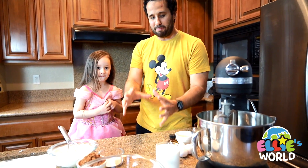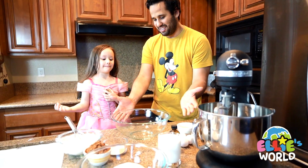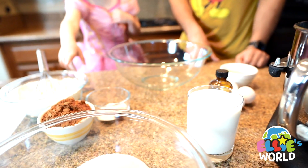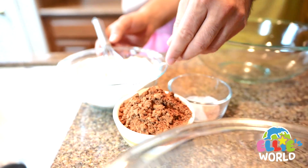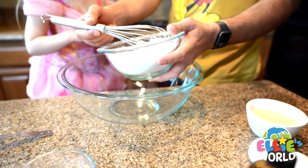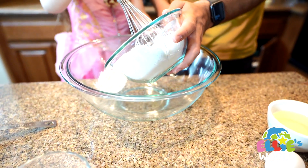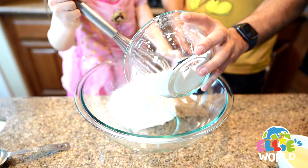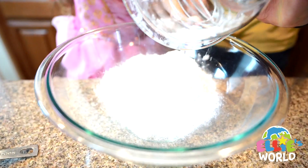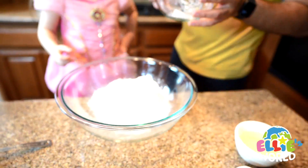So we're gonna get the big bowl that we have right here. Look at this. What do you want to pour first? I want to pour this thing. Okay, you want to do it or do you want daddy to do it? I want to. Okay, go ahead. Good job.